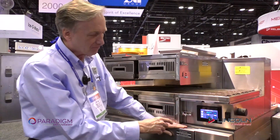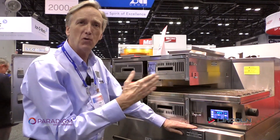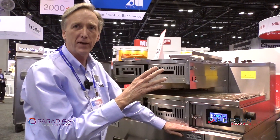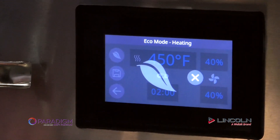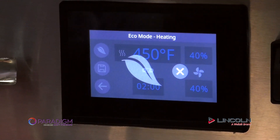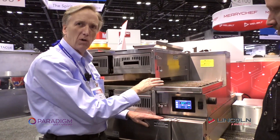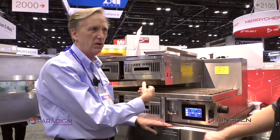Another feature worth noting on all Lincoln ovens is that you can change belt direction on any unit from the front of the unit and from the control. So if I wanted to go left to right or right to left, depending on how food is flowing in the restaurant, it's a simple change. We also have an eco mode — when engaged, the blowers go to the lowest fan setting and the oven starts cycling. So we're always ready to cook but not actively using that utility. When a guest comes in, we can exit eco mode and the unit will seek set temperature, and when it confirms it's at set temperature, it immediately releases the belt for cooking.